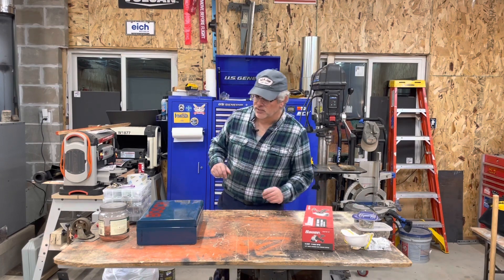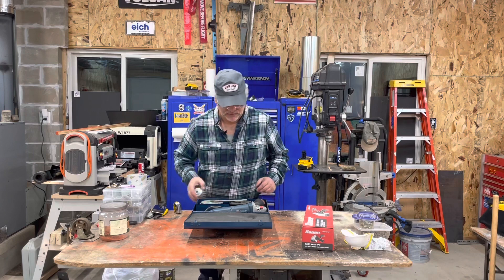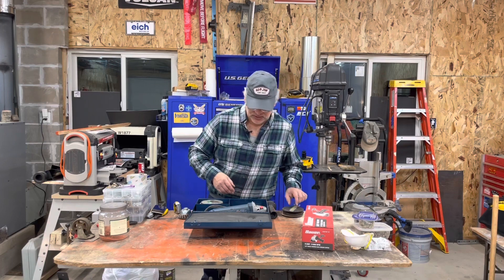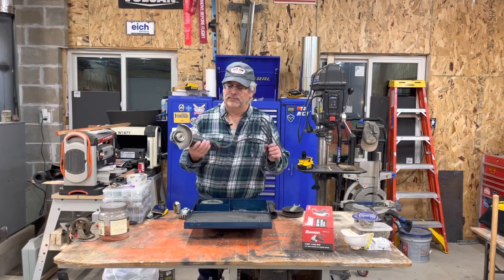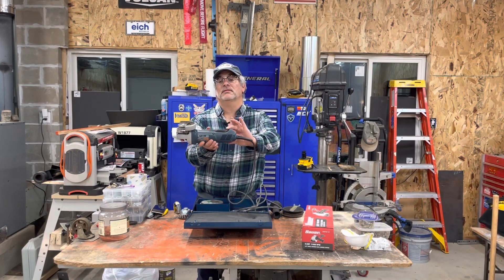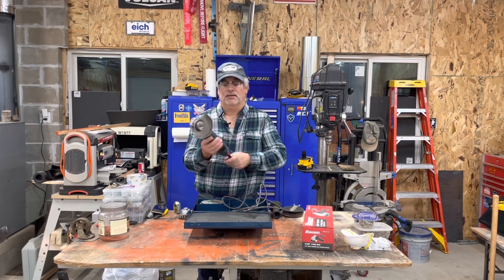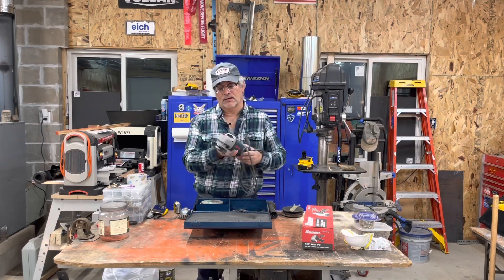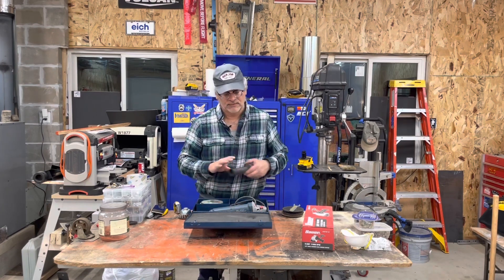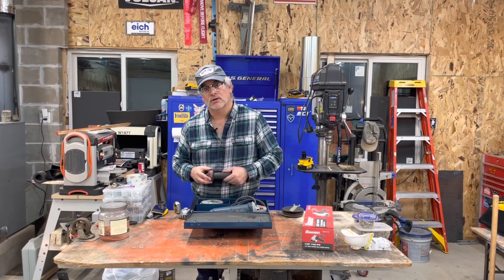On this power grinder — we're gonna start out though. Everyone in their shop should probably have a four and a half inch grinder. I usually have two. I like to have a paddle grip sort of like this guy here. You run the little safety catch — it's a very nice setup. This one's actually made in Deutschland.